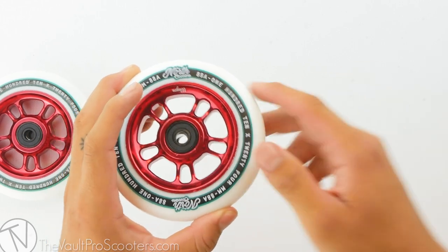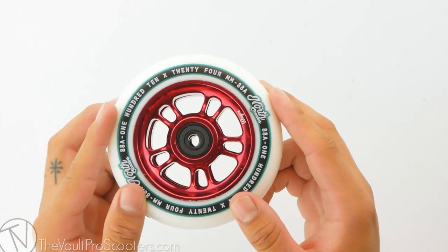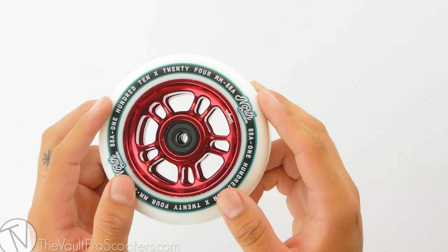This wheel comes in at 9 ounces flat — definitely a solid weight for a 110 wheel. Alright guys, this was the North Scooters wagon wheel. Stay tuned for our next product demo.